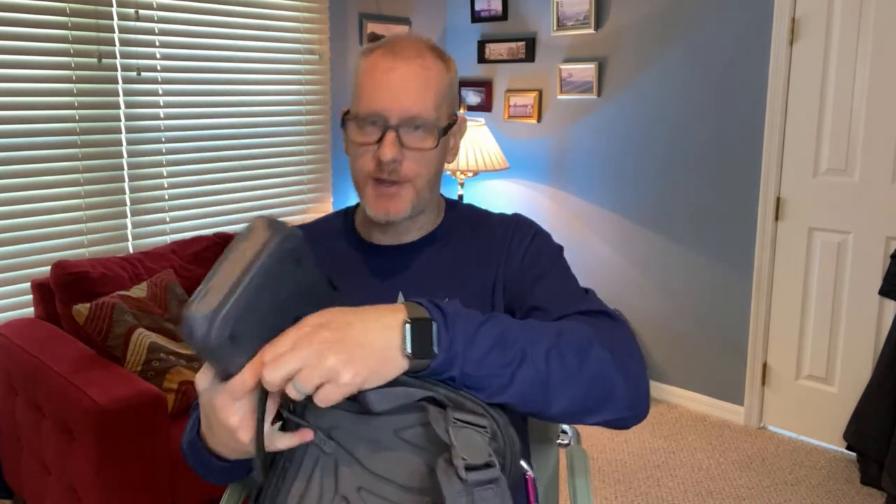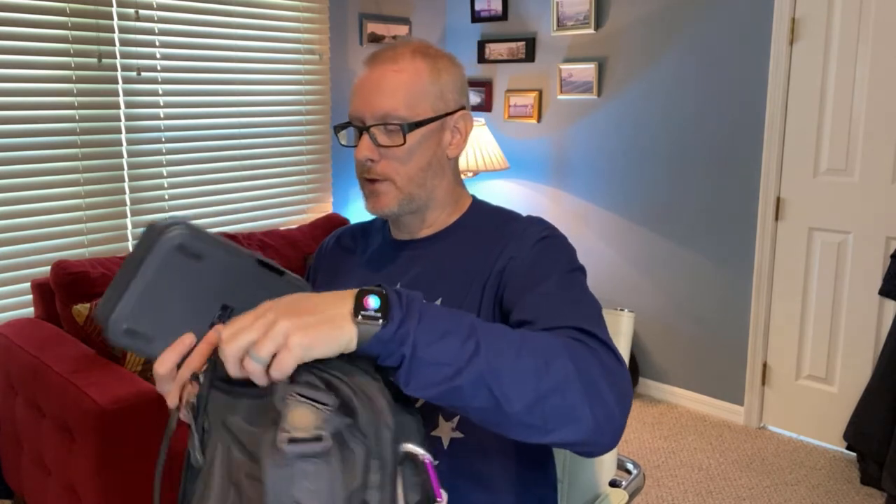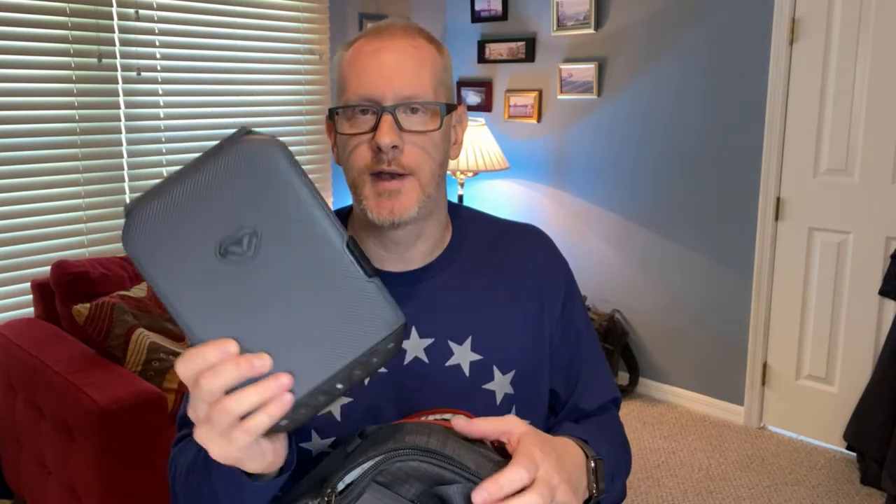What I do is carry this in my Vertx bag — I'll do a review on that shortly. I simply have this in the back; it slides in there and there's really no weight to it — the thing overall weighs about two pounds. If I have to run into the post office or run an errand where I can't carry my firearm, I just pull this out, throw my Glock 19 in — it just fits — take it out of my holster, throw it in, secure it in the car, and it's certainly much more secure than just throwing it in the glove box.